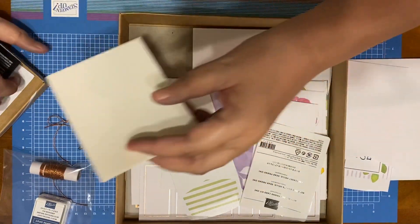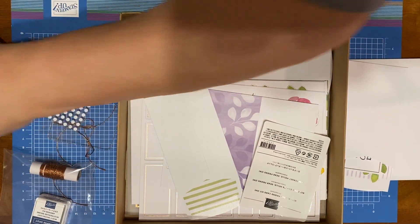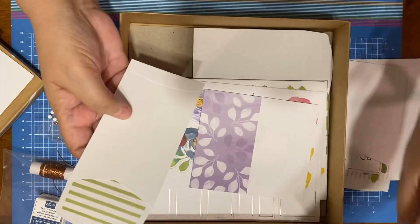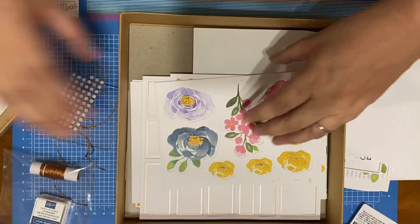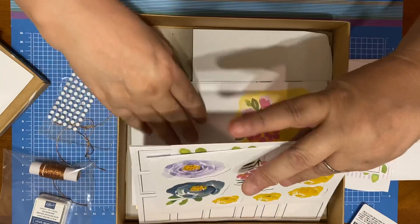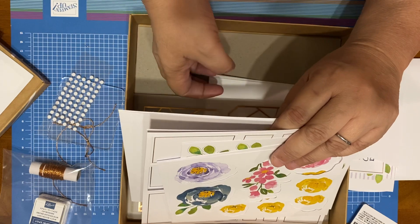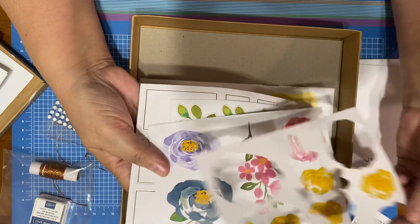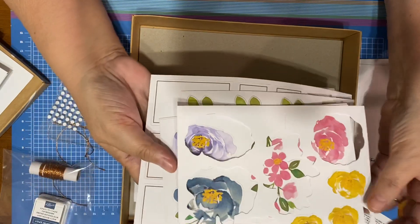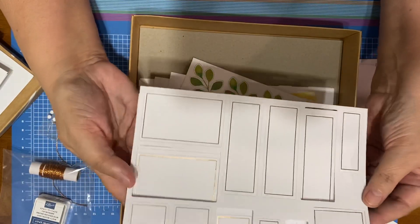This one came with everything you need: dimensionals, the block, the glue dots, card envelopes, and card bases. Here are the other envelopes for the big ones. And then you have three of these things — one of this and two of these labels.